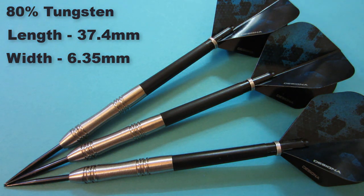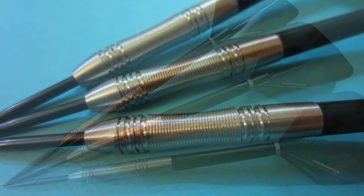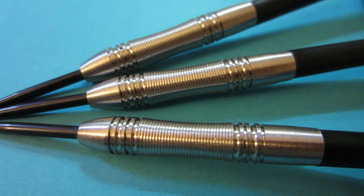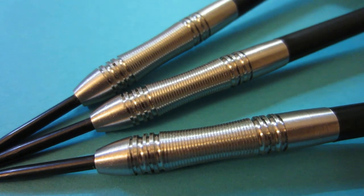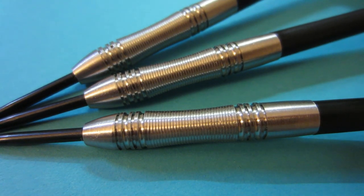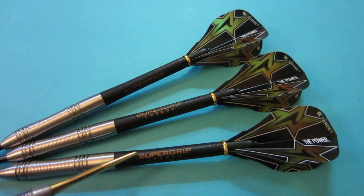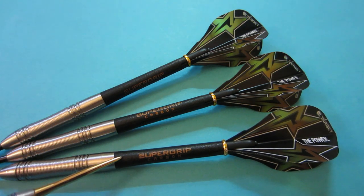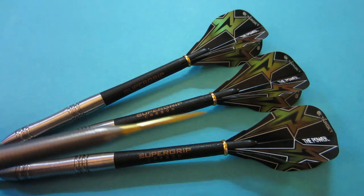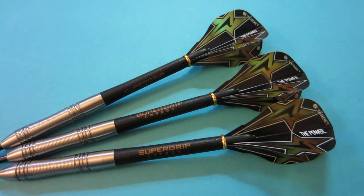I'll give you guys a close-up of the micro grip scallop section — I apologize for the lighting tonight, but you can see that micro grip section really well. The setup I'll be using are the Haros Super Grip Carbon stems — I reviewed them the other day, so you might want to check that video out — and we have the Target Vision Edge Taylor flight. Let's see how these fly.